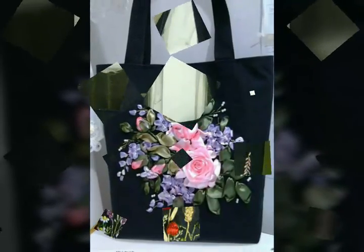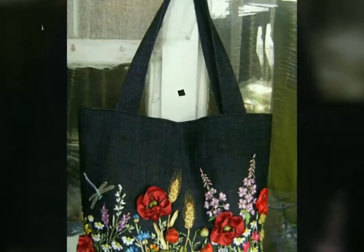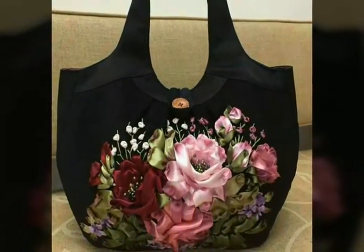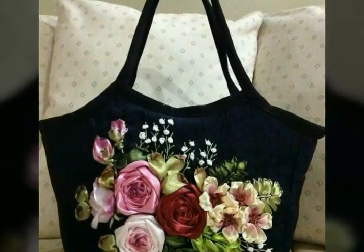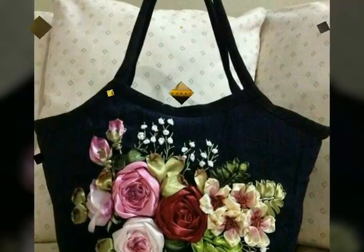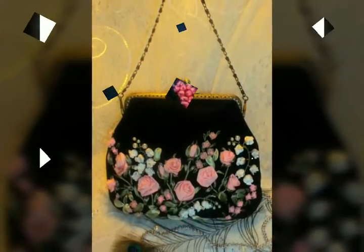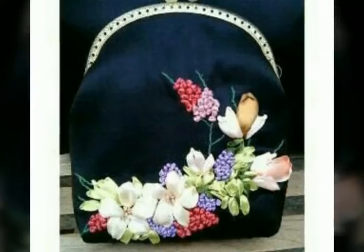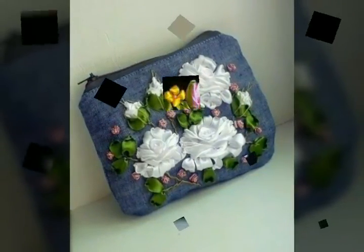As we know, girls cannot live without their bags — girls take their bags wherever they go. So in this video you will get many ideas and designs of handbags with ribbon work, and I hope you love all the designs because all the ribbon work handbag designs are so beautiful and stylish.